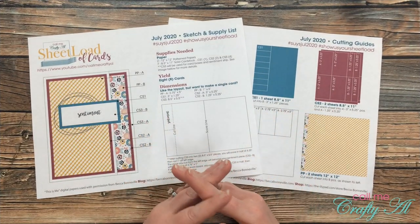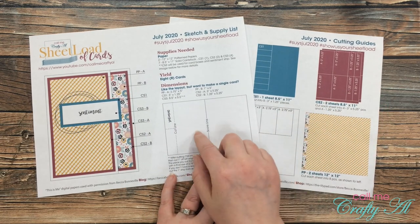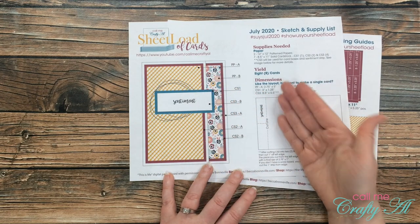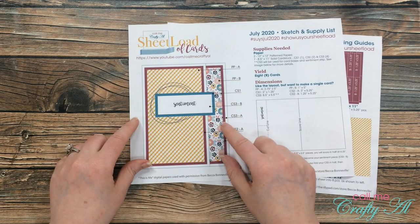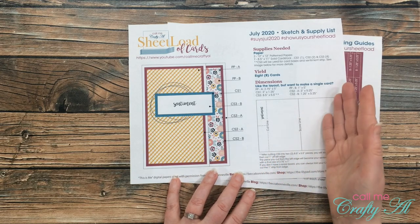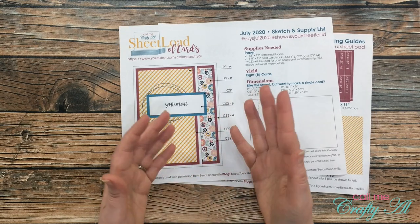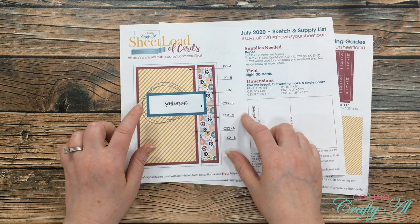Let's talk about some specifics for the July 2020 sheet load. There are some special cutting and folding guidelines because this month the floral pattern paper is actually on the inside of the card, so you have to make a special cut on the front of the card so you can see that. Also this month I have some circular lines behind the sentiment tag — that's just a suggested spot where you might want to put a thread nest or something behind there. I'll show you what I did for that later.